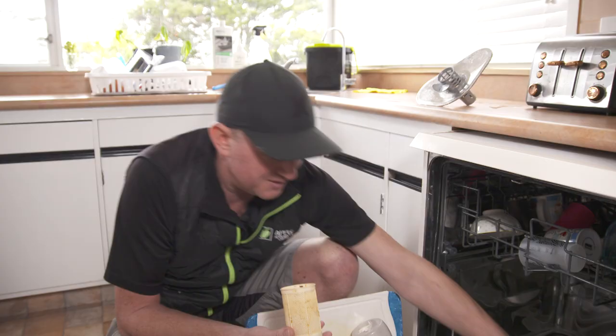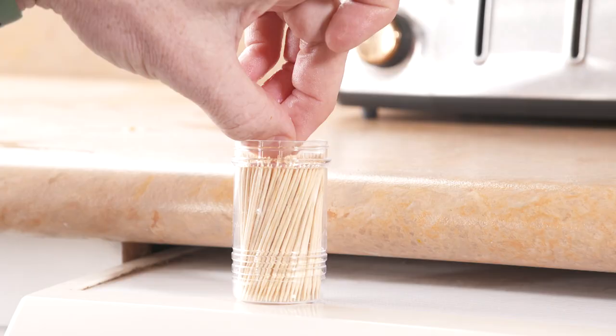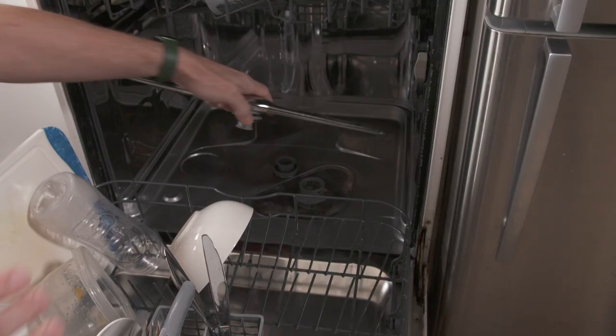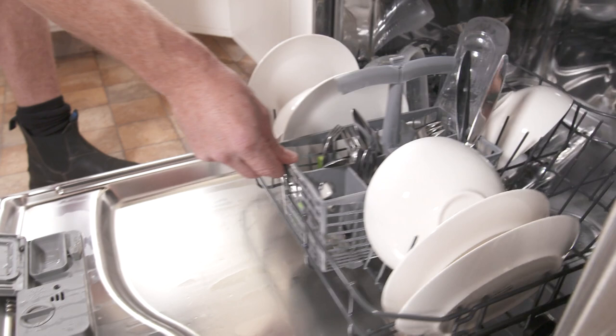If you're not rinsing properly, you'll get blocked jets as well. Click them off, get a toothpick in those holes, and empty them out. Also, do away with those fancy dishwasher cleaners — they pretty much clean themselves by the filter. There's no point really using the economy or the fast or the quick wash cycles all the time because you're not getting the best performance out of the dishwasher. The best way to do that is the full wash cycle with a quality detergent.